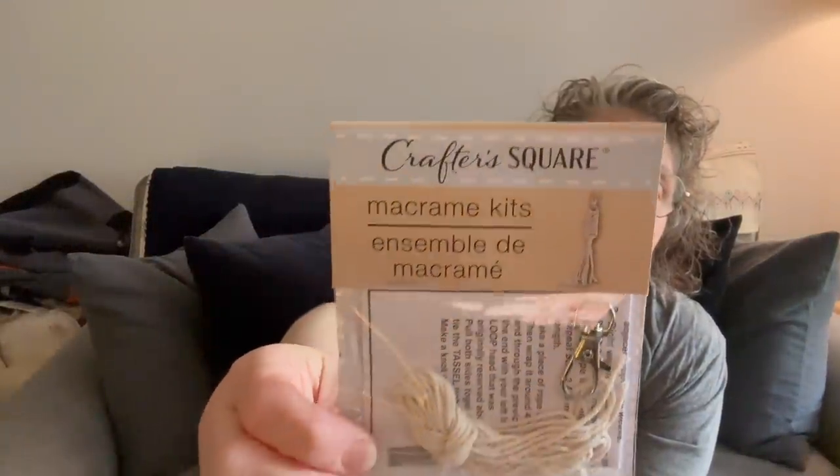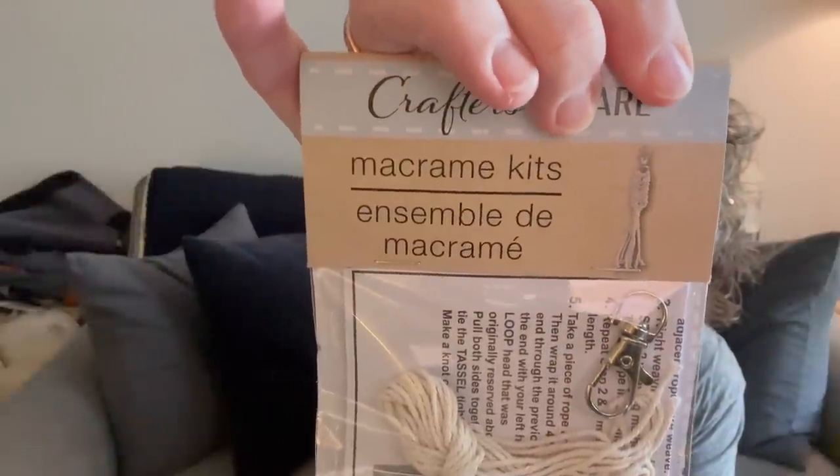I found a single macrame keychain kit with directions showing how to do a fishtail-style macrame on a chain. I love boho stuff and I love kits, so I picked that up to try on a rainy day. I might even bring it on the airplane — if I can find another one tomorrow in Cincinnati, my little cousin and I could make them together during our four-hour layover.